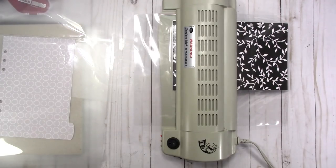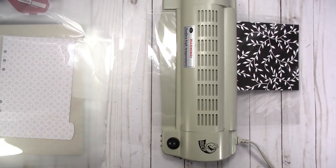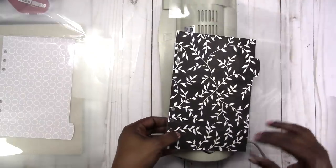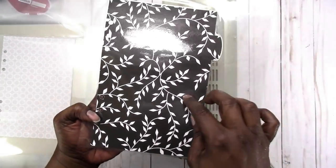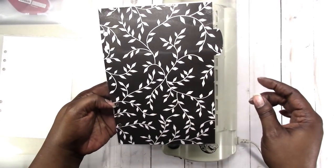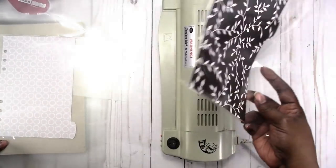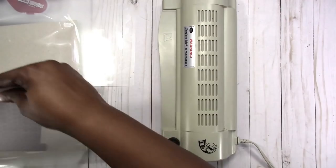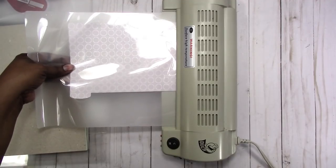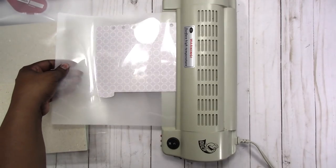You can see it when you laminate something darker — maybe. It does happen, and it's not because the laminator is not hot enough because I've had it on for quite some time before I even started using it. It's still there — an area right here and an area right there. You can't really see it easily; you have to kind of be looking for it. But it is there, so you might want to keep that in mind when laminating darker papers or items, especially with larger items.